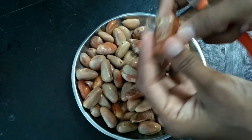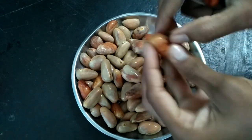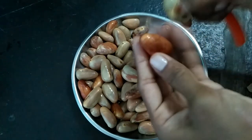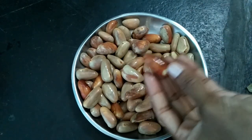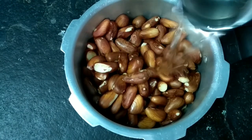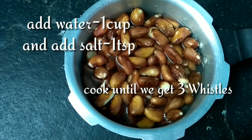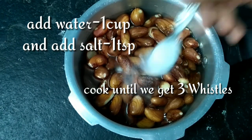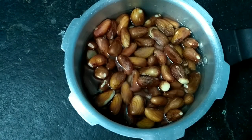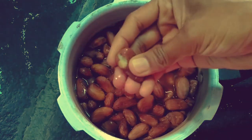You can see the white layers. Take a taste of it. Now let's add some water and salt. We will cook 3 pieces with salt.